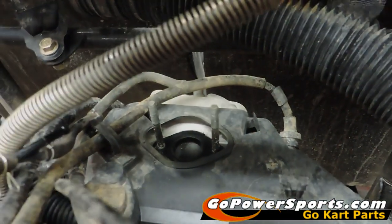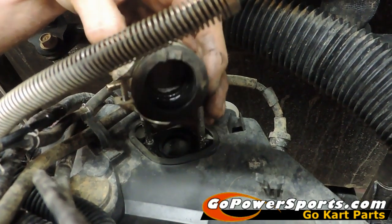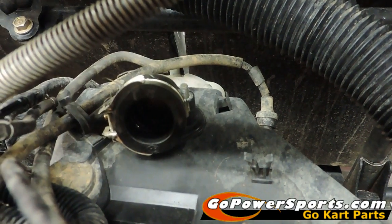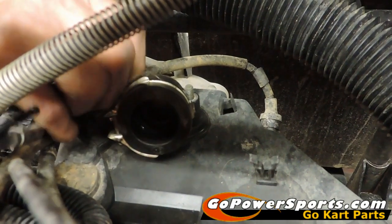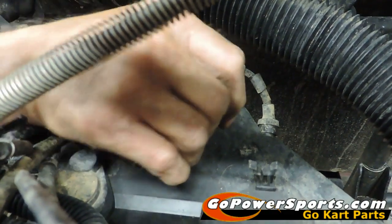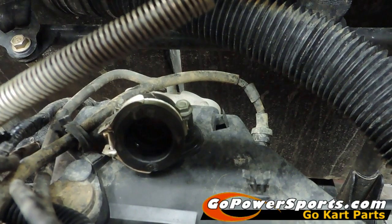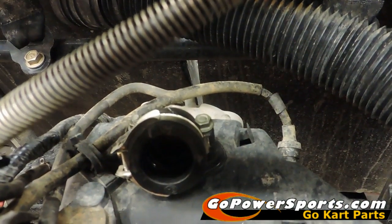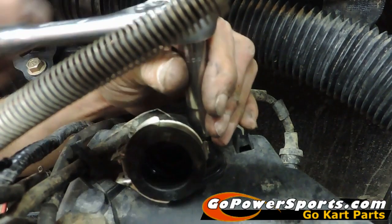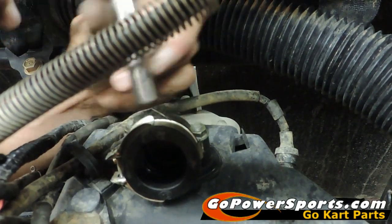Scott says we're good so we're going to put it back on. When we're reinstalling we always use a hand tool so that we can evenly pull down the nuts and get an even torque on them. There are no torque specs for this — we just snug them up evenly and fairly snug.